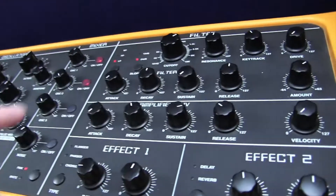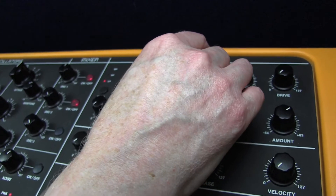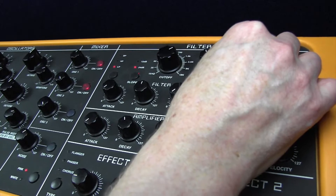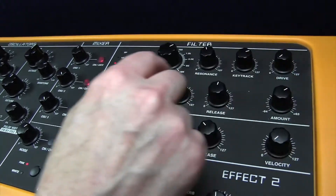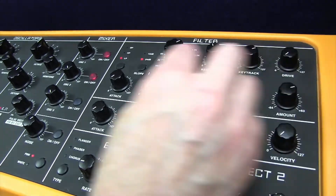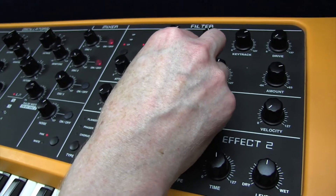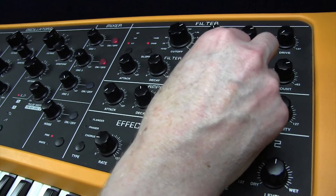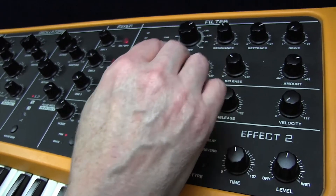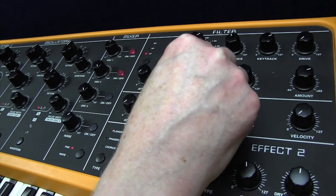Moving on to the filter — we've got a low-pass filter, 24 dB per octave, cutoff 82. We've got some resonance in there, 55. Key track 93, so it gets brighter as you move up the keyboard. No drive on here. The filter envelope is amount 33. And attack zero, decay 81. Sustain 34, and release 38. The idea of having some sustain level in there is to maintain the filter open at a certain point, so we move that back to 34.